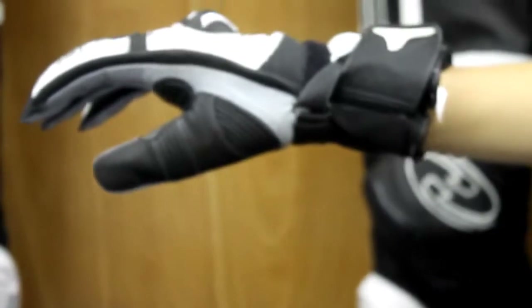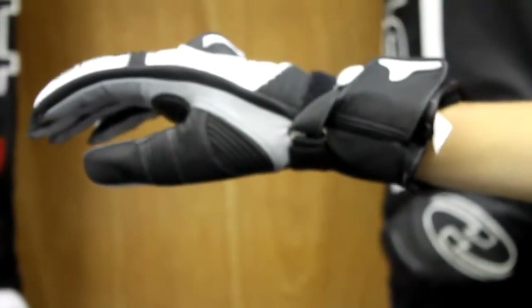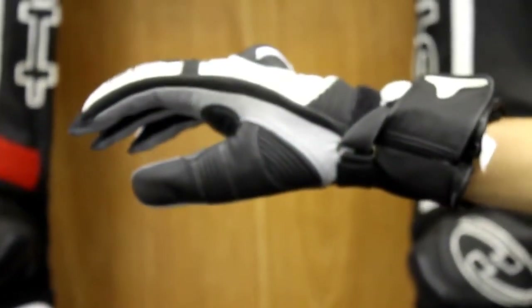If you have any questions or if you want to try this glove on for yourself, be sure to give us a call at 1-888-435-3872 or visit one of your local Held dealers.